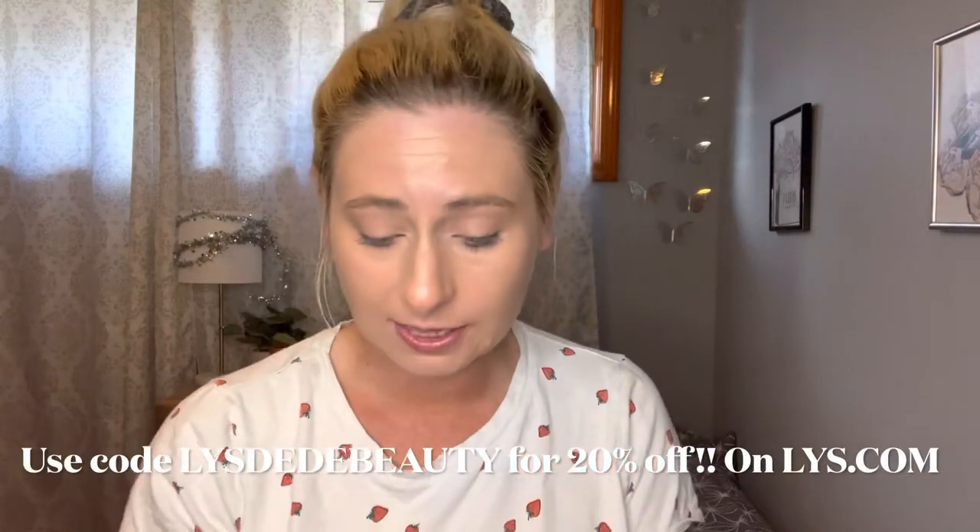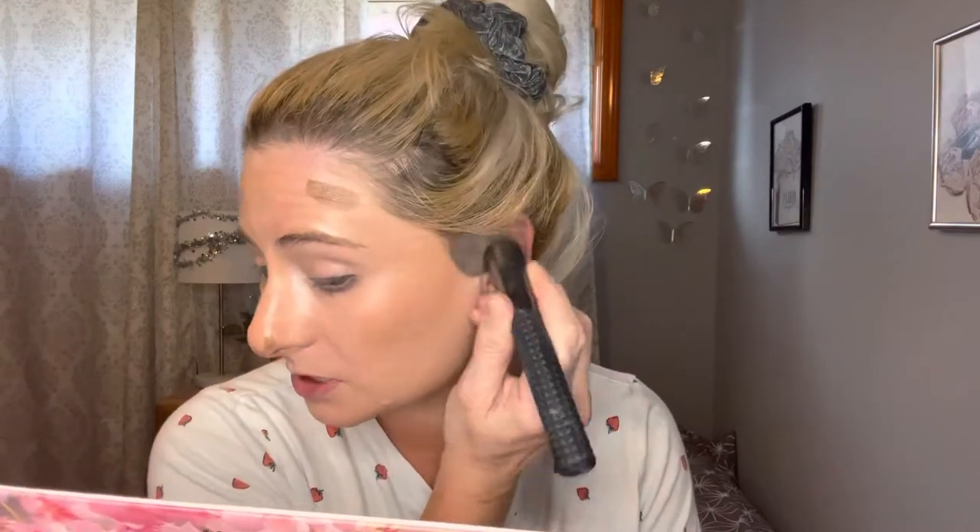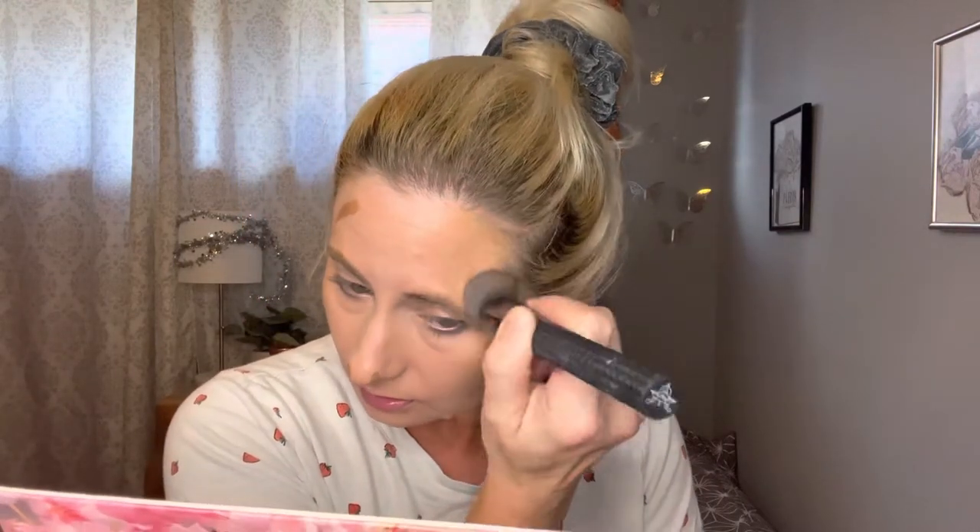I'm going to go in with my bronzer stick. This is from LYS in the shade medium — I use this almost every day. It's so creamy, it's a really good bronzer stick. I like potted bronzers and cream bronzers too, but there's something so convenient and easy about having it in a stick form. I'm just blending it with a dense little brush. Sometimes I like to do my cream bronzer first before my concealer so the concealer can clean anything up if I go overboard.